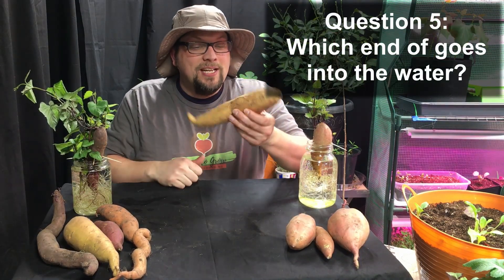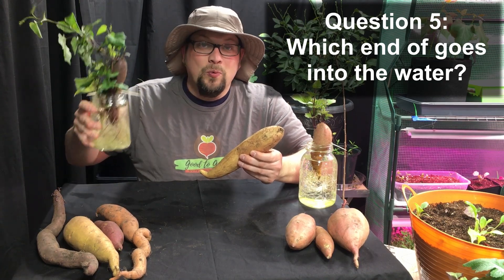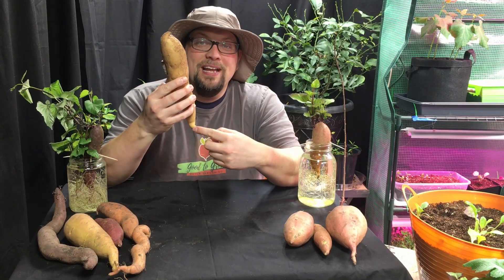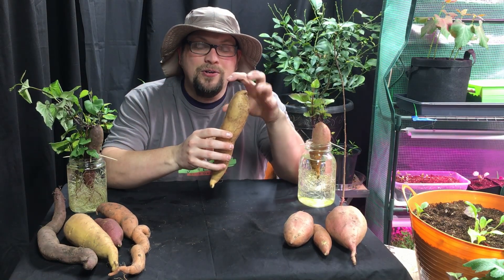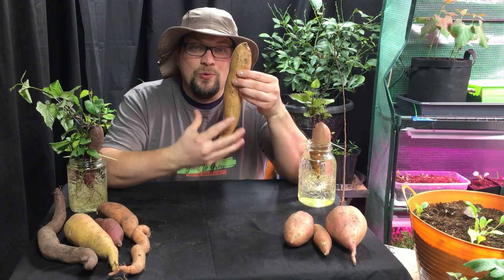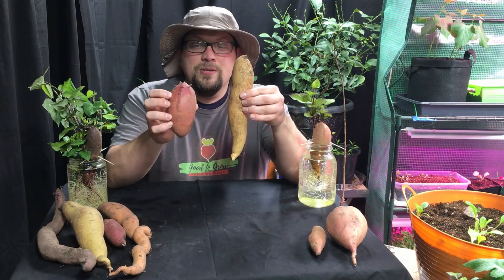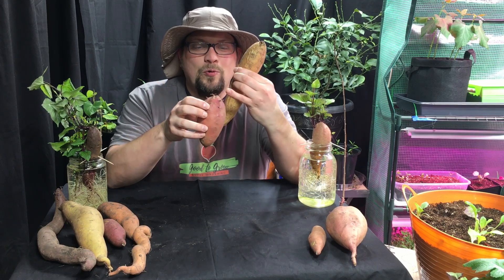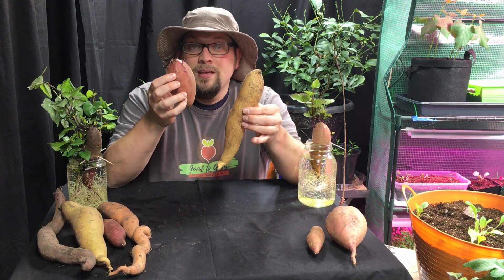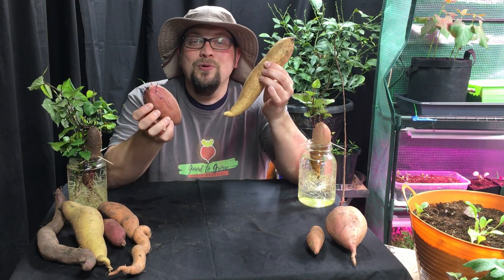Question number five: which end goes down whenever I'm trying to propagate my slips in water? Typically for these sweet potatoes, you will have a pointier end and an end that's a little bit rounder and wider. The pointier end is where the roots develop; the rounder end is where the slips come from. You have the pointier end and a bit of a rounder end up here. And if you let them go long enough in storage, you might see the beginnings of the slips, and that will remove all doubt for you.